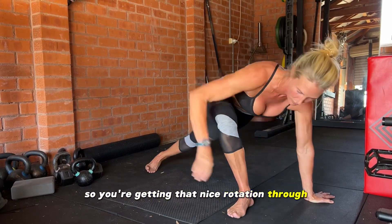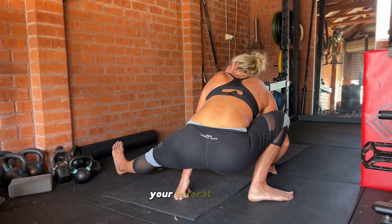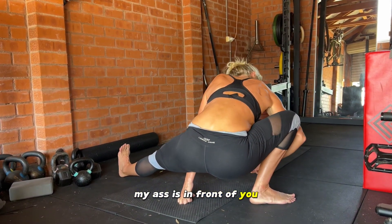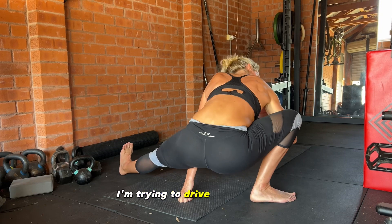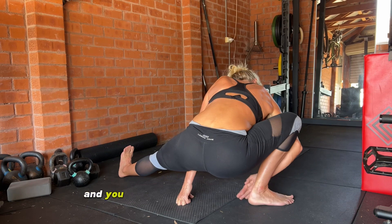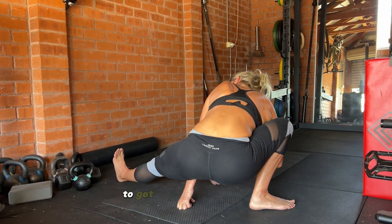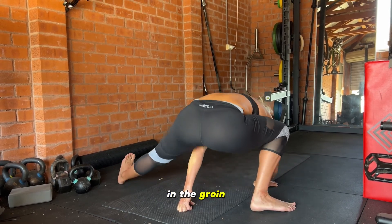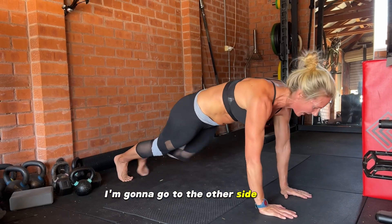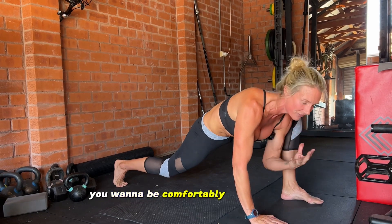You're getting that nice rotation through the pelvic girdle. Then we come into the Cossack squat — your lateral lunge. Drive the knee out so it's aligned; the most common movement fault here is the knee collapsing in. Keep this heel on the ground, the other foot rotated up towards the ceiling to get that external rotation. You're stretching the adductor and the groin, then just come back through the middle and go to the other side, working through your own range of movement.